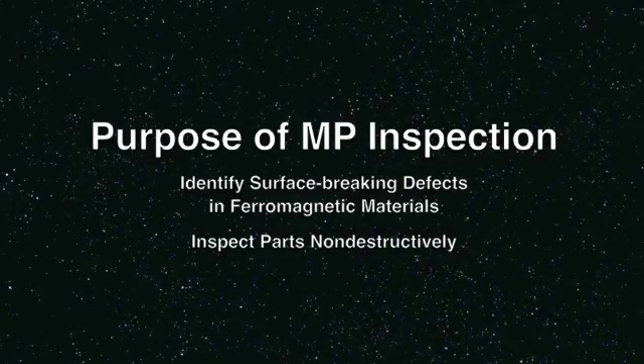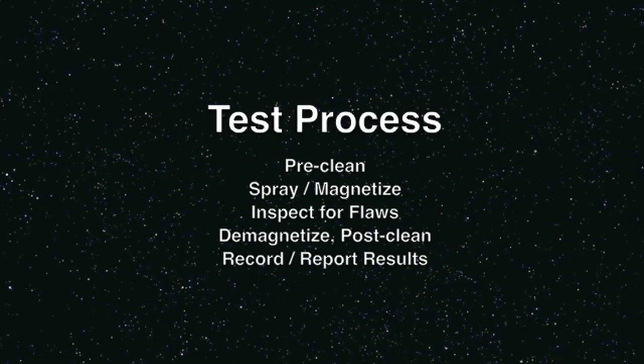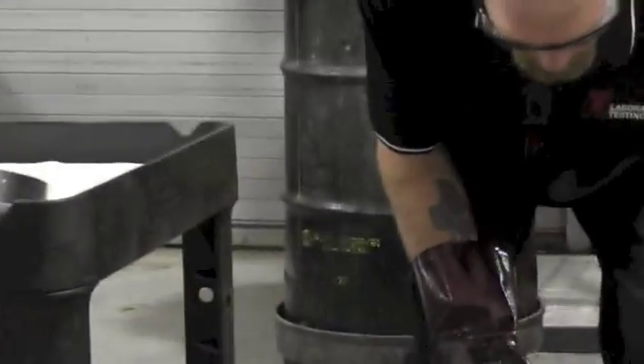Magnetic particle inspection is a very sensitive, non-destructive test method used to locate surface defects in ferromagnetic materials such as forgings, castings, weldments, and machined or stamped parts.